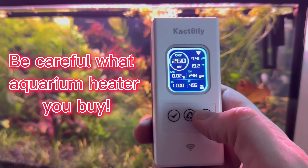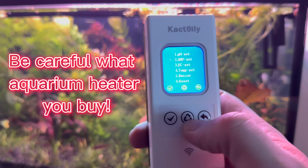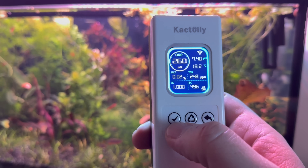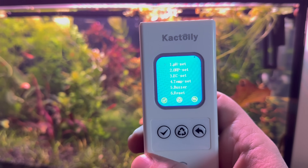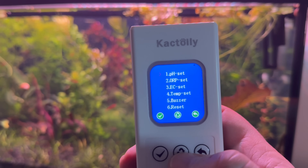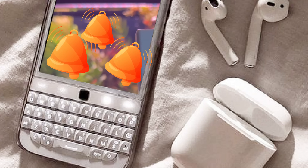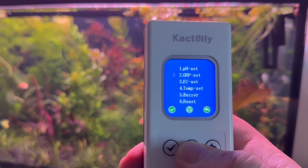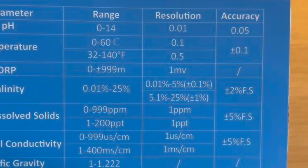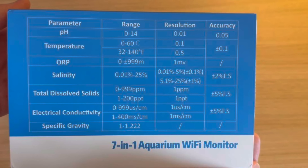One of them is an experienced aquarist who just had bad luck with a broken heater. If he had used such a device and been notified on his phone every 5 minutes that the water temperature was high, I think he wouldn't have ended up losing some gorgeous fish. I am sure that the temperature indicated by Cactoily has excellent accuracy.